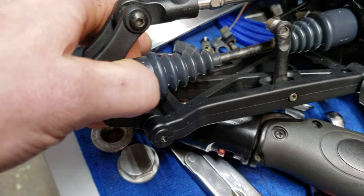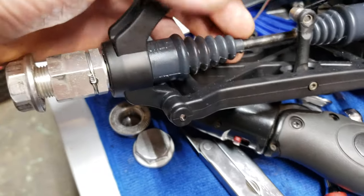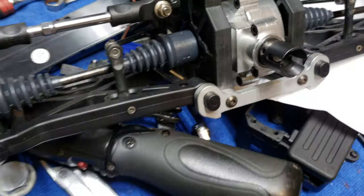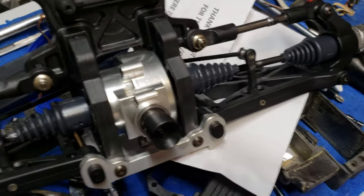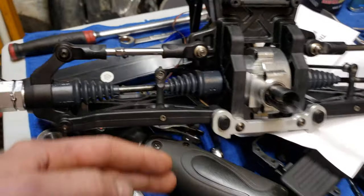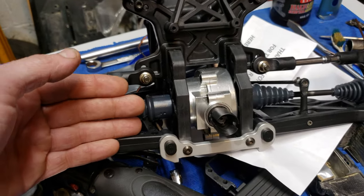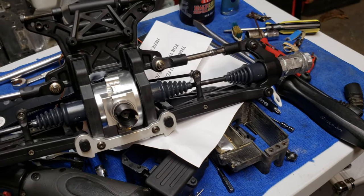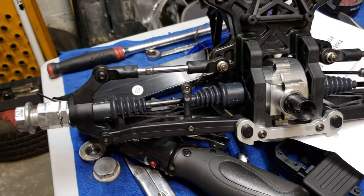I'm using Hostile-style boots on here — they work pretty well, they're thicker. I'm actually in the process of making some rock guards for this. I'll make a video on that here in a little bit. I actually have the drawings made up for it.